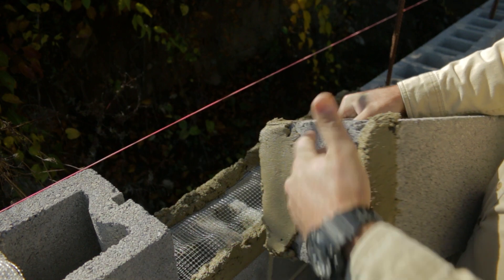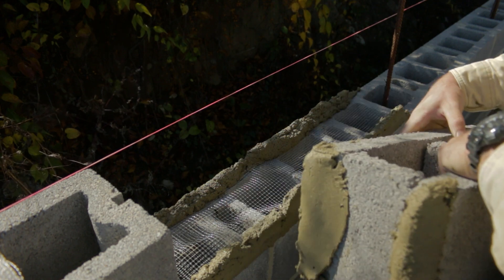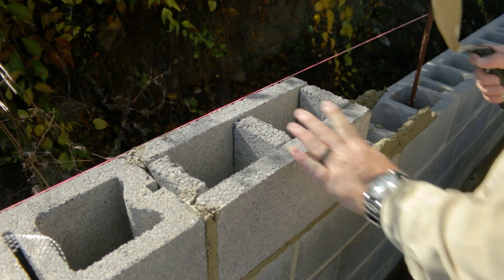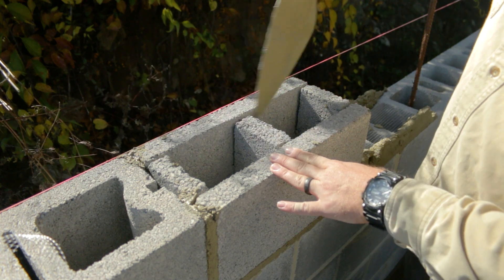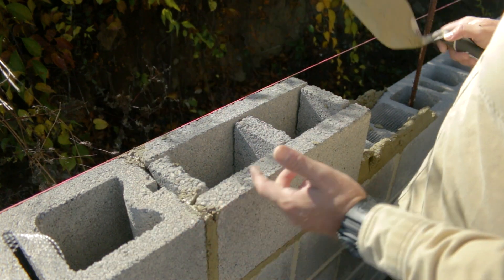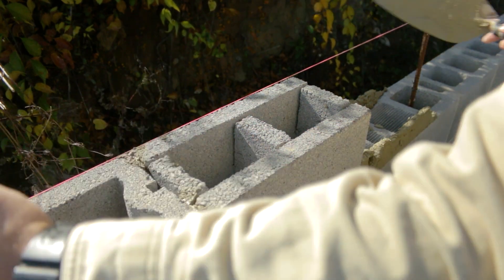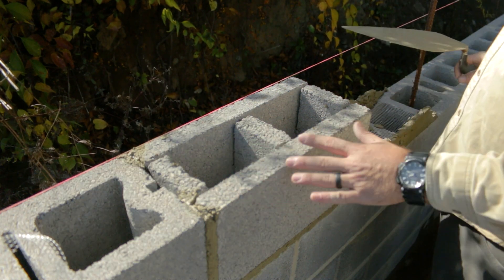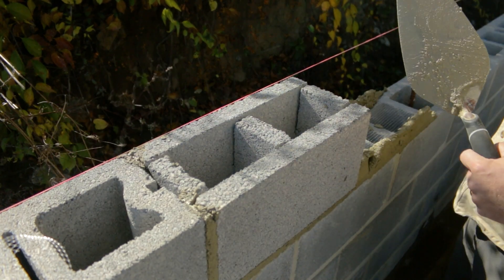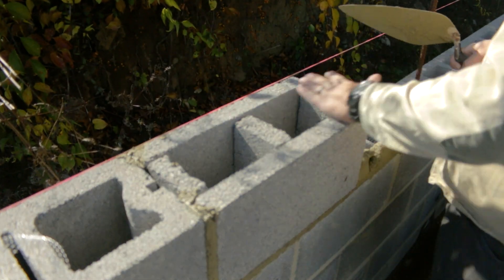So we have our block here — this is our bond beam block. You can see that there's perforations in here, so we're just going to set this up with the perforations up. Here's our first block — you can see it has the perforations in it to knock out for our rebar. For these corner ones, we're going to have to cut these obviously with the saw. Now this course for this section right here is extremely important that it's perfectly level, because this is what our wall will be sitting on for this section and it'll get built up from here. This part gets a sill plate, so we want to make sure it's going to be perfectly flat.